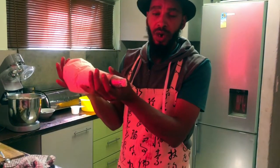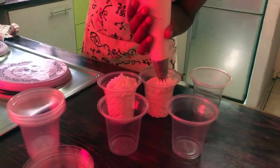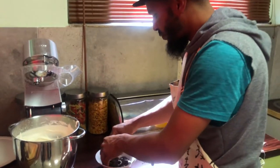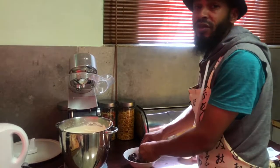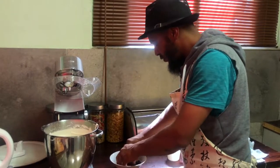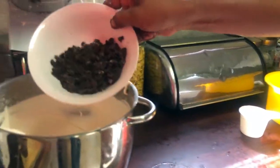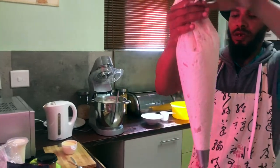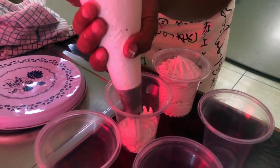Our espresso one is done. This is basically the espresso ice cream that we're now piping into our 250ml cups. Our next one we'll make is espresso with some Oreo cookies inside, just to give it a nice bite — a crunch that we also love. Here we go, add that inside. So this is our espresso coffee ice cream with Oreo biscuits.